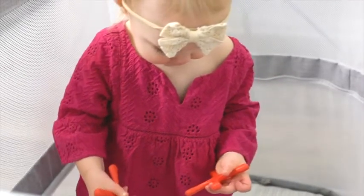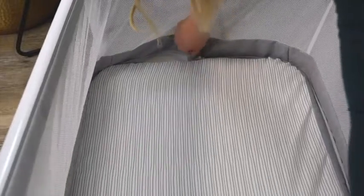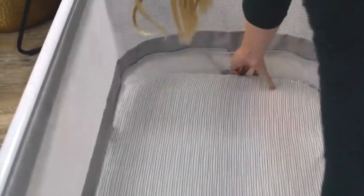When your baby outgrows the bassinet, just unzip the top portion of the Coup and move the mattress to the lower level to turn it into a playpen, safe for children up to 35 inches tall.